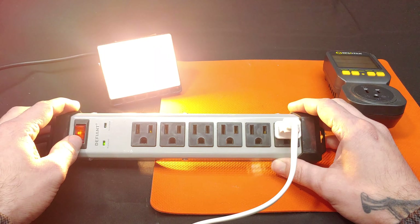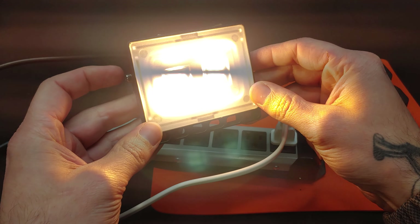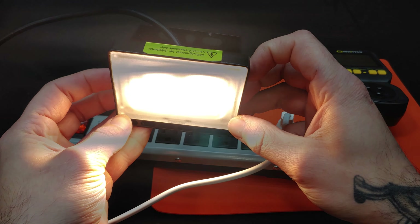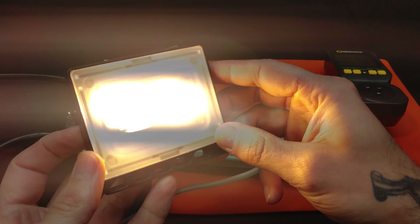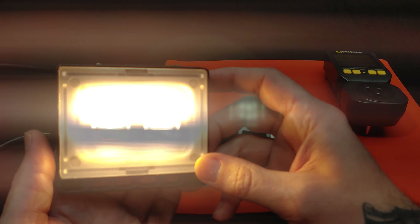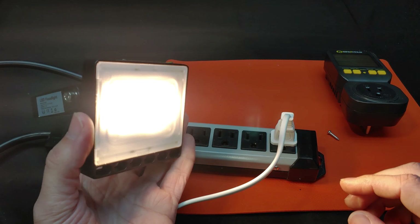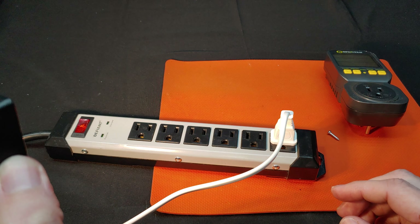Alright, I'm back having quickly spliced a power cord onto our floodlight. We can plug it into our power meter, and turning it on — it would appear that our power meter is currently dead.